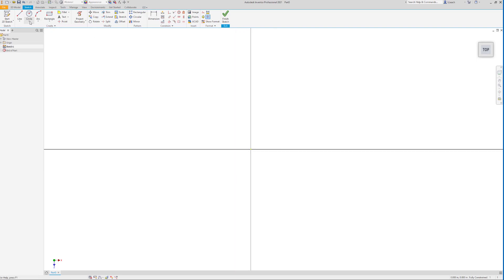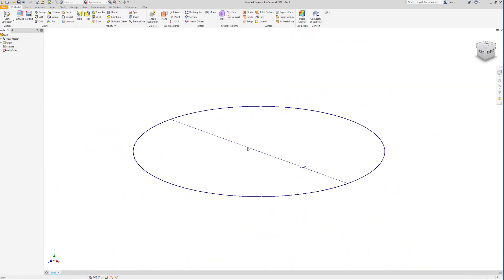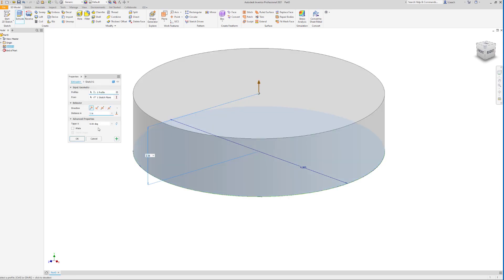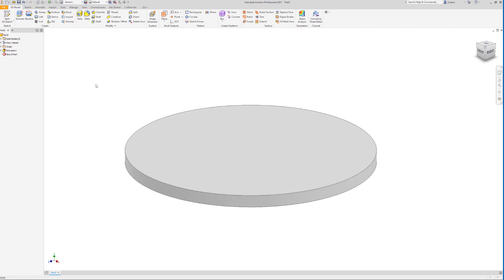I'm going to start with a circle, click the center dot as a center point, drag it out — that needs to be a diameter of four. Then I'll finish the sketch and extrude it up by 0.2. You can either extrude up or down, it doesn't matter. I'll click OK.